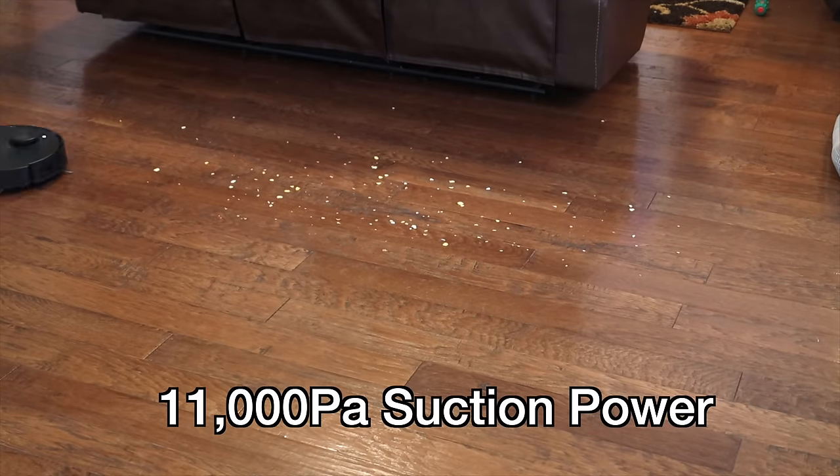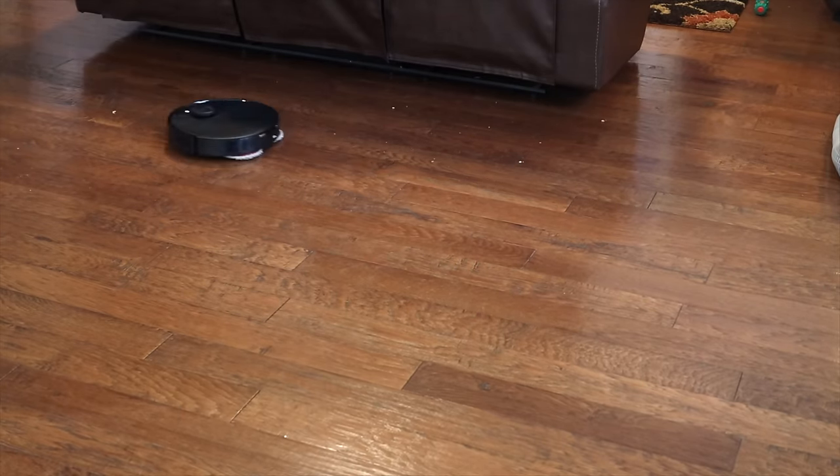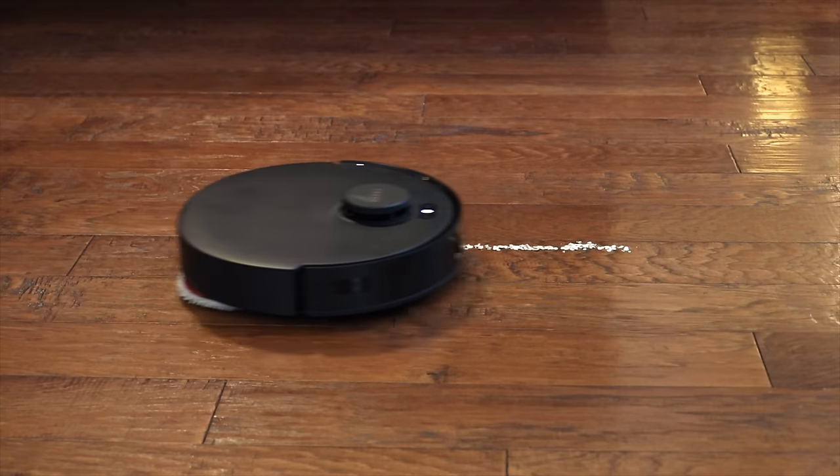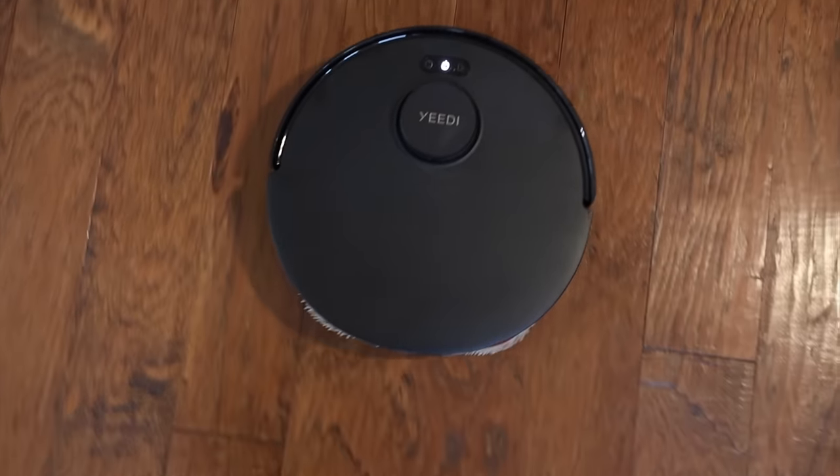The next standout feature is the 11,000 Pascal of suction power. This is by far the most powerful vacuum cleaner I've ever seen, especially at the price point. Usually to get into the 8,000 Pascal range you'd have to pay $1,200, $1,300, $1,500. Here at half the price you're getting 11,000 Pascal. That means it's going to be able to tackle any kind of dust and debris on hard floors and even carpets, regardless of the surface. I tested this thoroughly — it had no issues cleaning up cereal on wood floor, oatmeal and grits on wood floor, coffee grounds off tile floor, and crushed chips from carpeted areas. No matter what I threw at this vacuum cleaner, it was able to instantly suck up the debris thanks to that 11,000 Pascal of suction power.